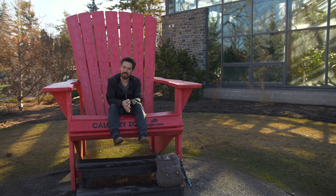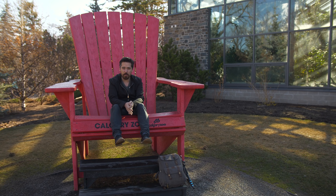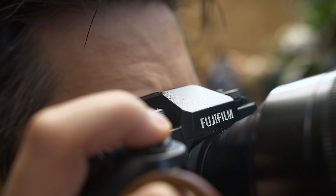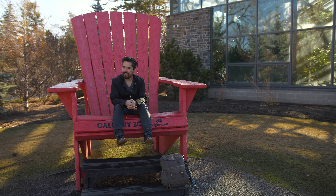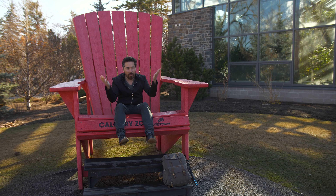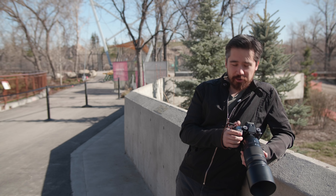The X-H1 is really getting touted as a newfangled video camera from Fuji, but it's really so much more than that. This is a large DSLR-like body that benefits from balancing with long lenses, so I thought I'd shoot some wildlife today. Since we have to deliver one episode a week, why not come to the zoo — there's a lot of stuff here to play with.